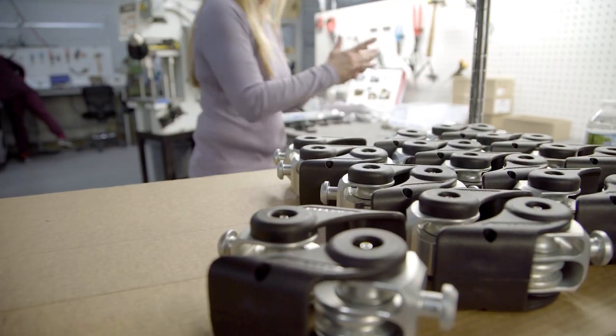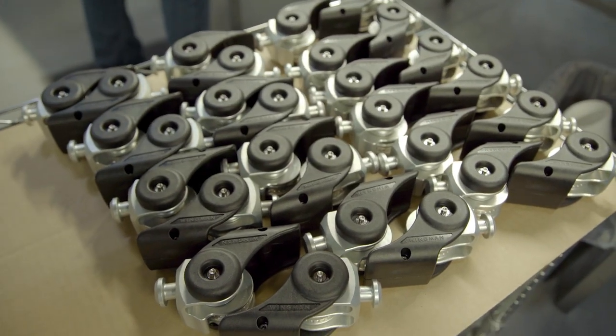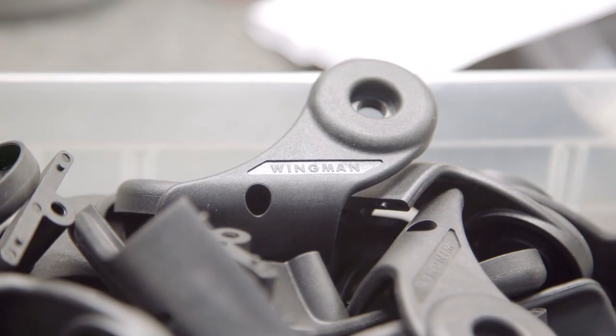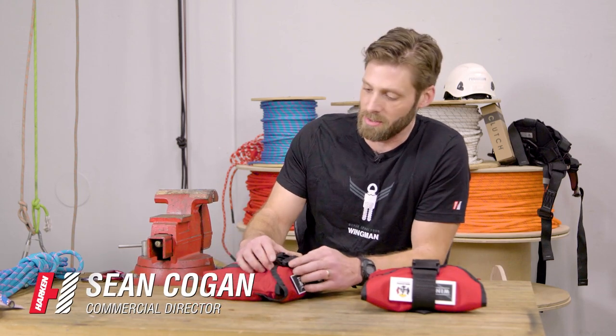We're here in Pewaukee, Wisconsin at the Harkin headquarters where we do all of our manufacturing, and today we're going to be going over an exciting new product for us, the Wingman. I'm Sean Cogan, the commercial director for the Harkin safety and rescue businesses.